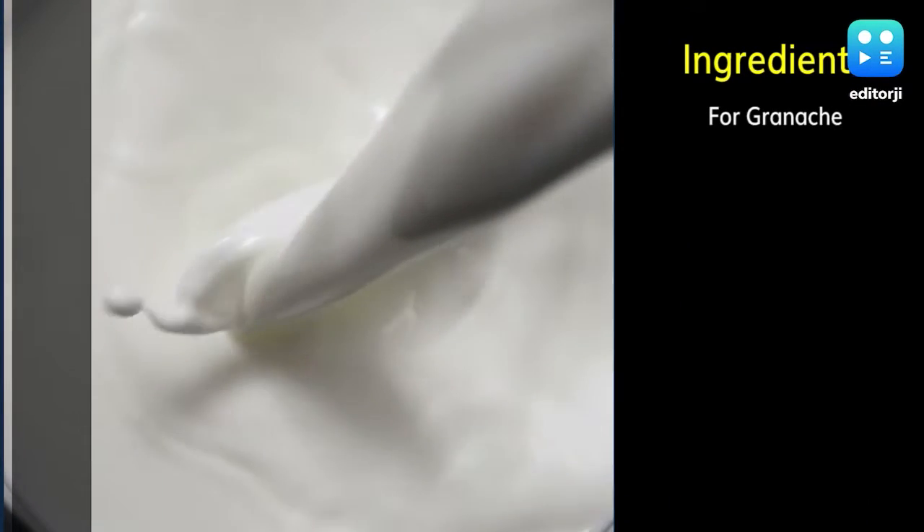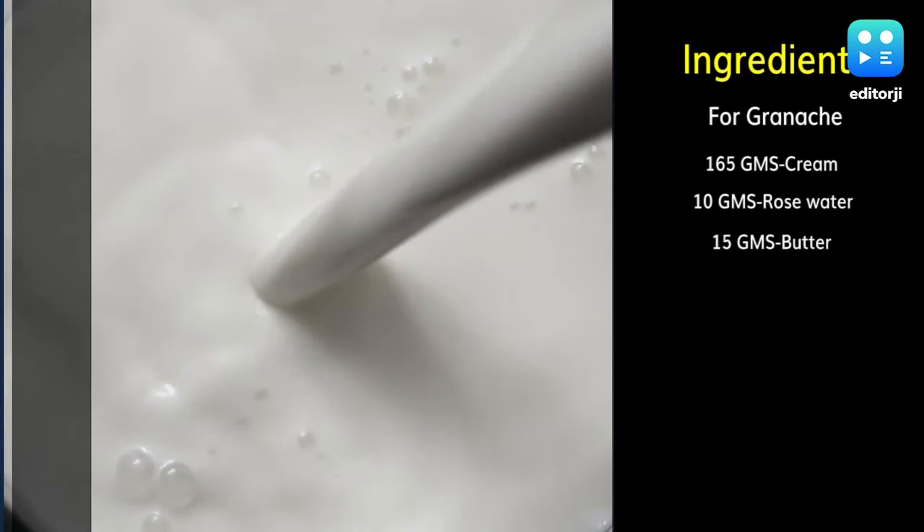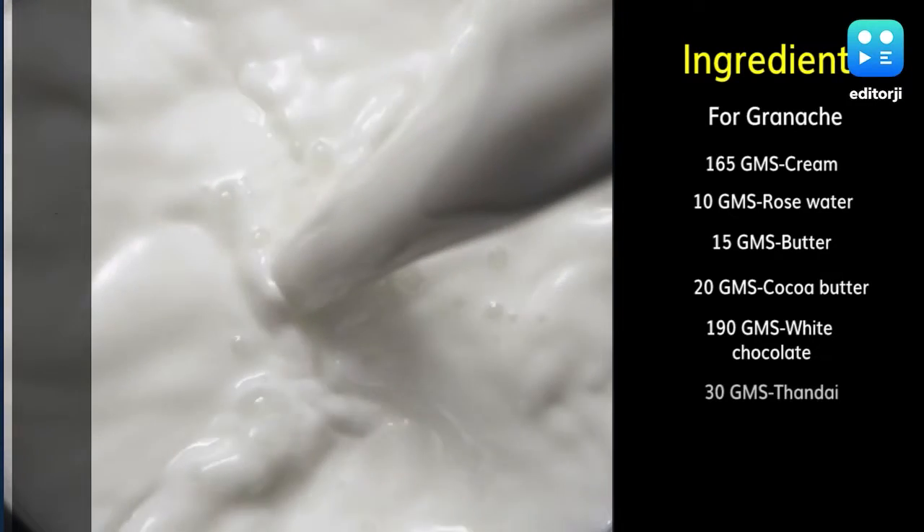Ingredients for ganache: 165 grams cream, 10 grams rose water, 15 grams butter, 20 grams cocoa butter, 190 grams white chocolate, and 30 grams thandai.